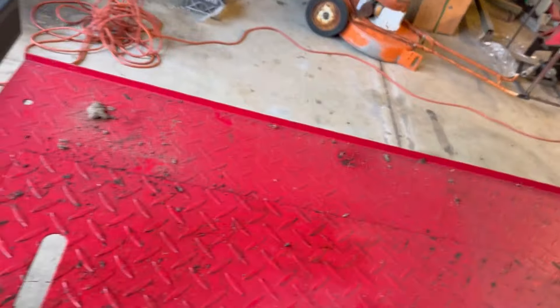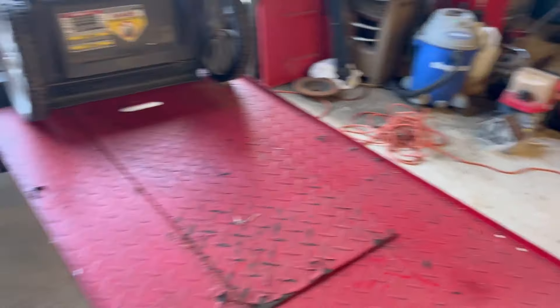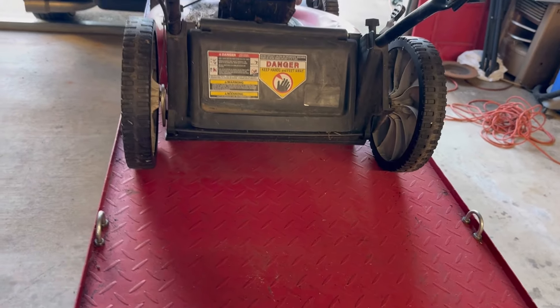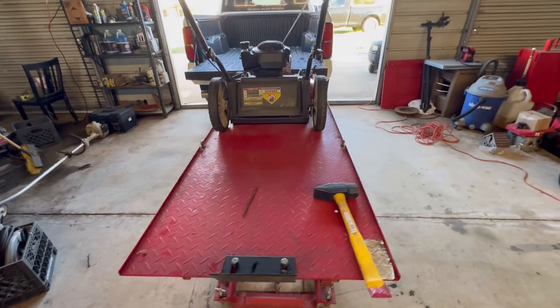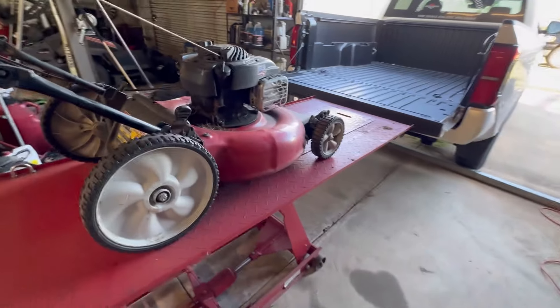I bought this motorcycle lift off my buddy at work - he wasn't going to do any more motorcycle repairs so I bought it off him for 200 bucks. I've got one here that I needed to clean off, it's got an old Tecumseh power generator on it. I just keep them covered up. Anyway, let's get this thing turned over on its side.